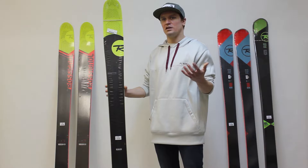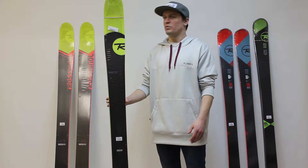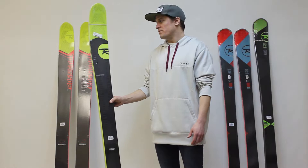Rossignol came out with this ski a few years ago and ever since it's been one of the most popular skis on the market. It's very maneuverable, it's very versatile, it can carve turns on groomers, but it does really well off piste and even in powder. Really popular ski, got tons of great reviews — and they've changed it.